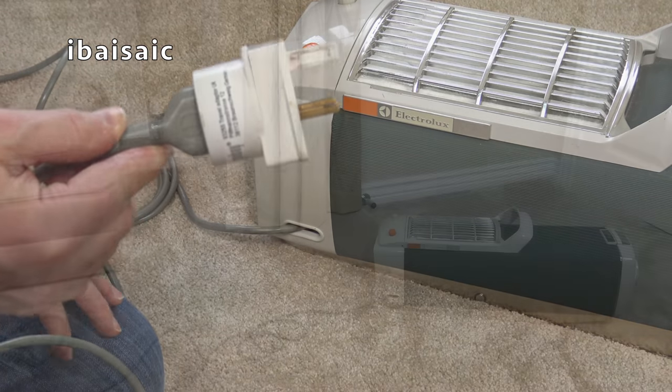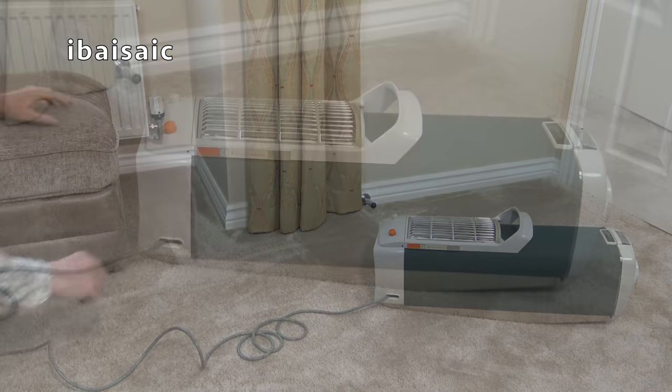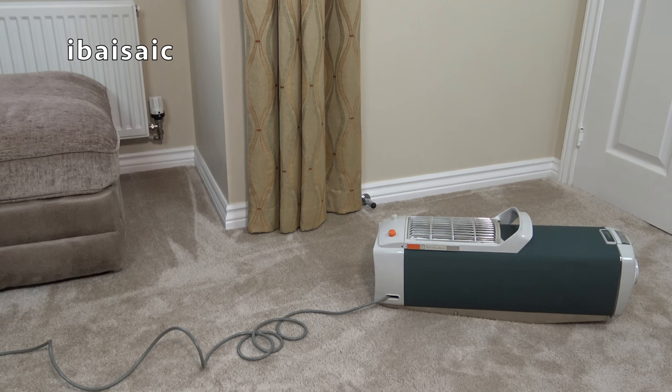Okay, let's plug it in. I'm just going to plug it in at the wall socket and switch on, just to be safe. It might turn on now, it might not. No, so it needs to be switched on at the cleaner. Fingers crossed it should work, and it should sound quiet and smooth, as I would expect an Electrolux of this era to sound.